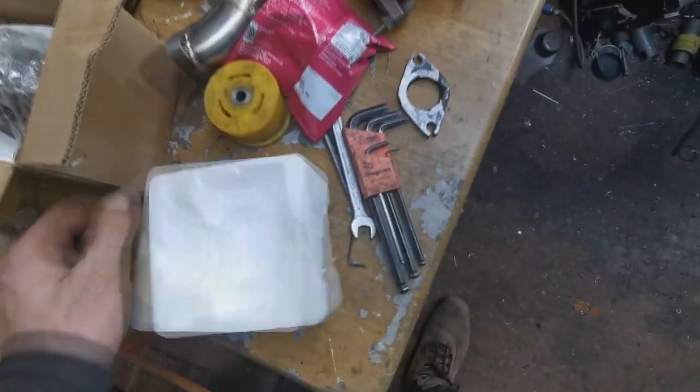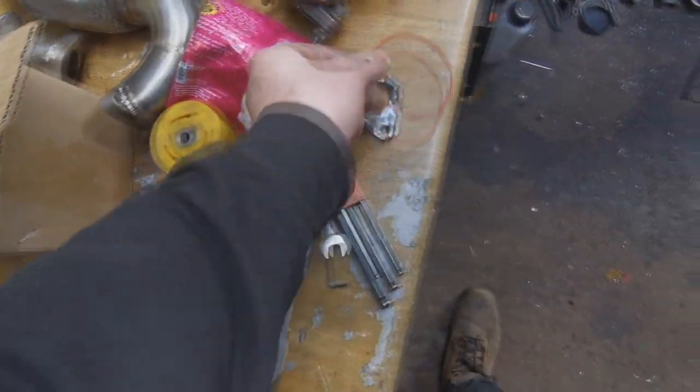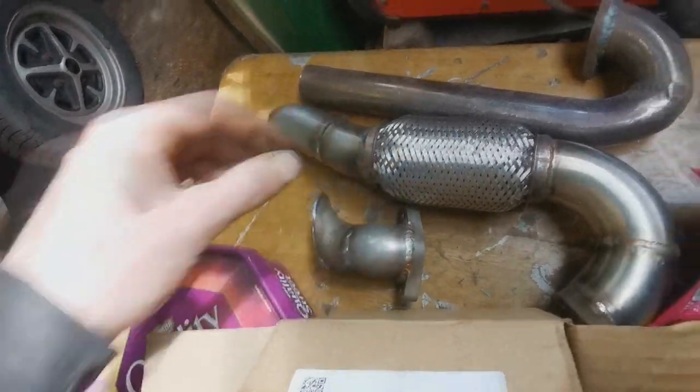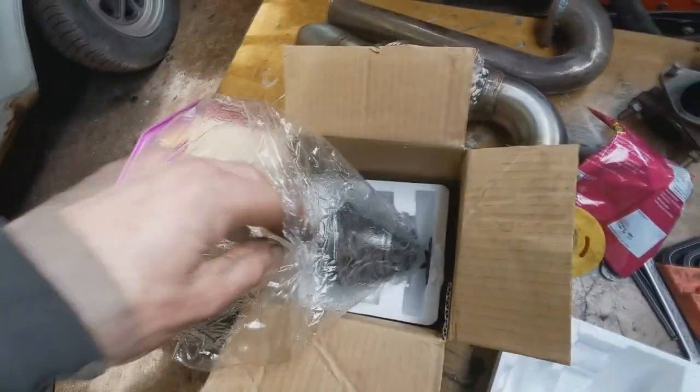We've got an O-ring, a couple of seals down in there, and then we've got a TD04. I've got to change the flanges for the old wastegate, so I've got some nice stainless flanges to use that I got from Exo Racing.